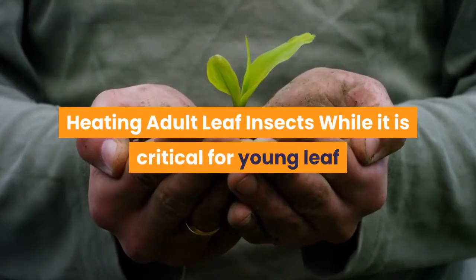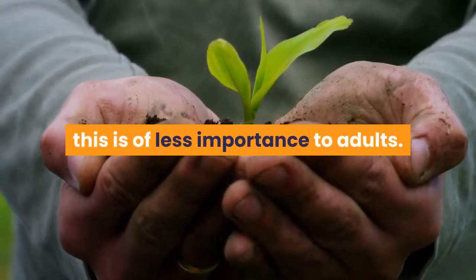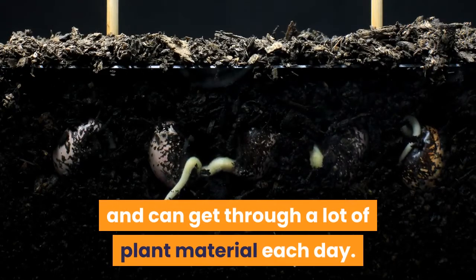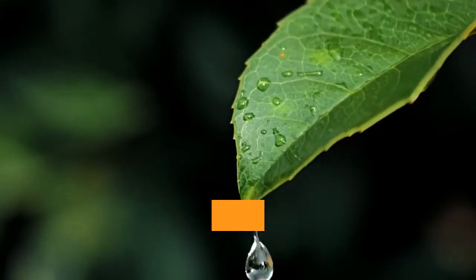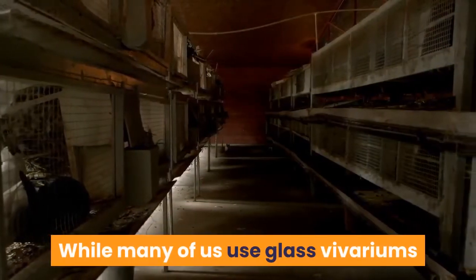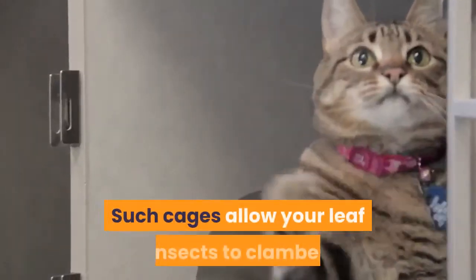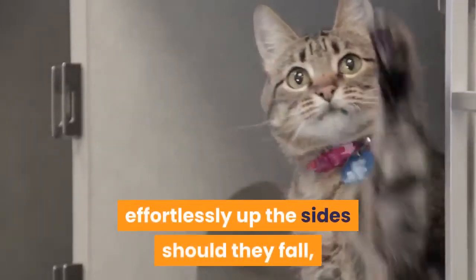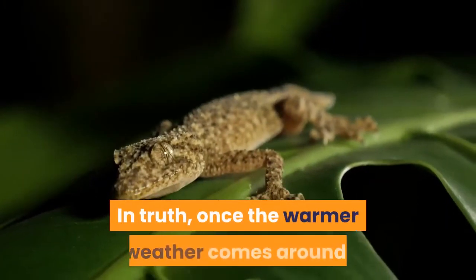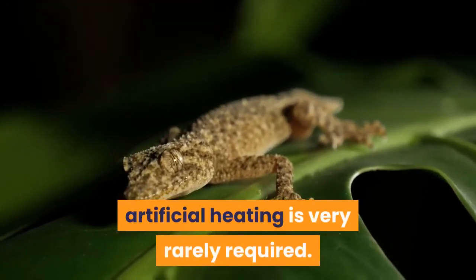While it is critical for young leaf insects to live in a moist environment, this is of less importance to adults. Furthermore, adults grow to a healthy size and can get through a lot of plant material each day, meaning that caging for adult leaf insects needs to be considerably larger than for juveniles. While many keepers use glass vivariums like the Exo Terra, some opt to use mesh cages. Such cages allow your leaf insects to clamber effortlessly up the sides should they fall, and many modern mesh cages are easily collapsed for storage. Once the warmer weather comes around and specimens have reached adult size, artificial heating is very rarely required.